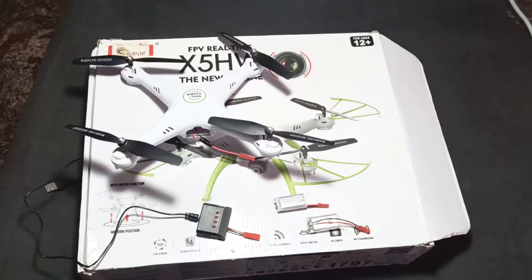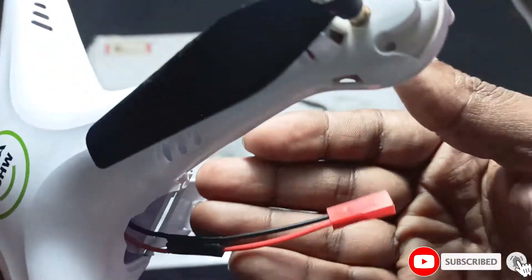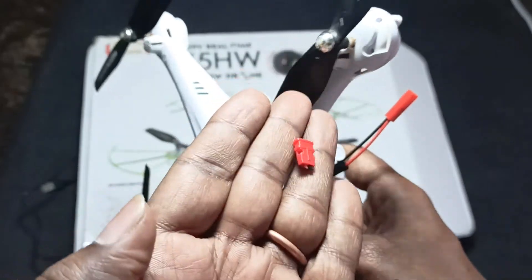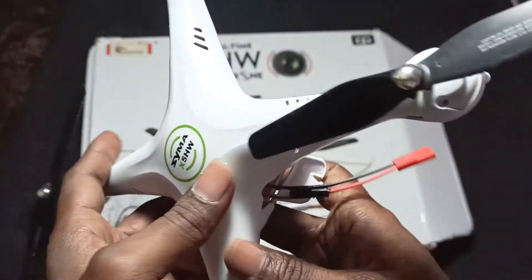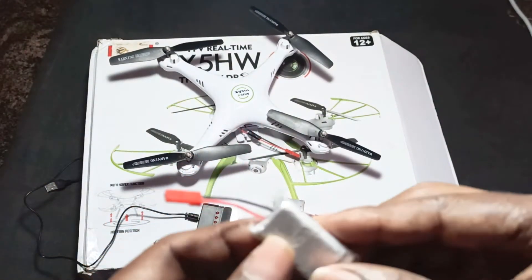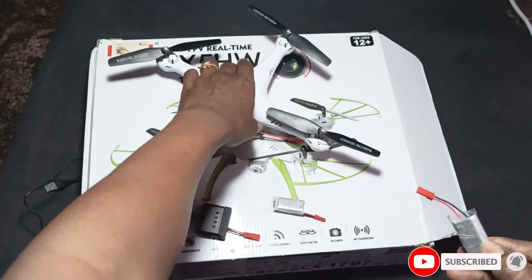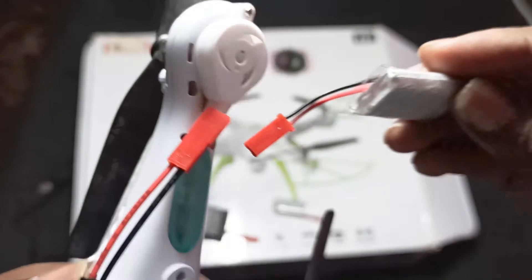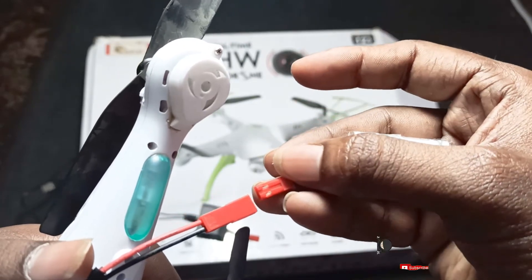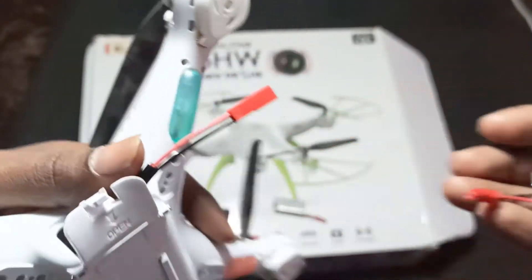Now everything is ready and I'll show you the connections. I cut the old connector and removed it, then connected the new JST connector in its place. For the batteries, I removed the original thin wires and soldered on the new wires so they are now suitable for both the charger and the quadcopter — both sides are now matching.